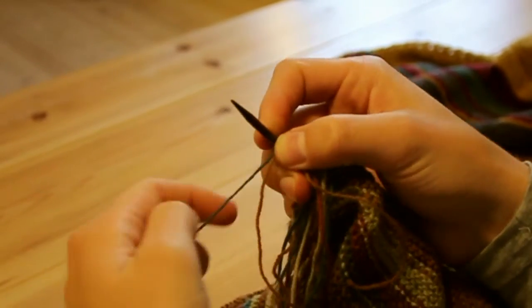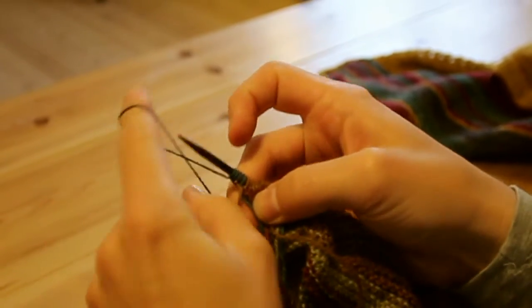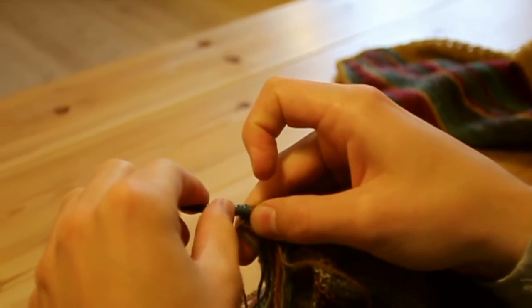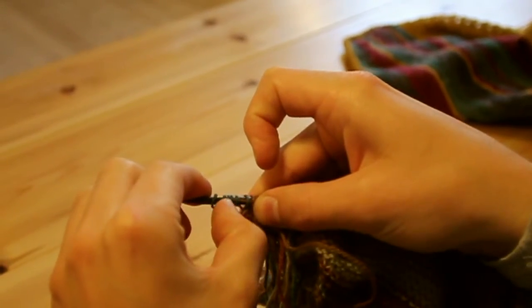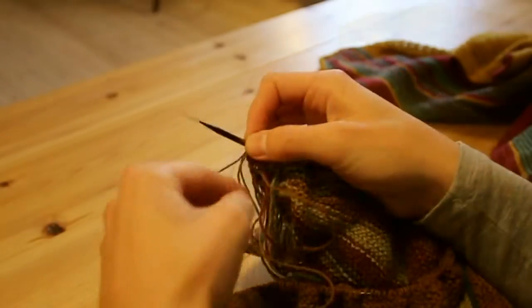I'm just going to pull at the ends of the brown to lock the blue in. Then I'm casting on five new stitches using the backwards loop technique — one, two, three, four, five — plus the last stitch knitted with the blue. So now I'm turning.